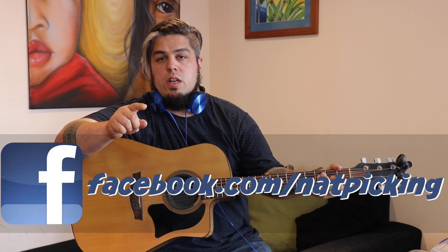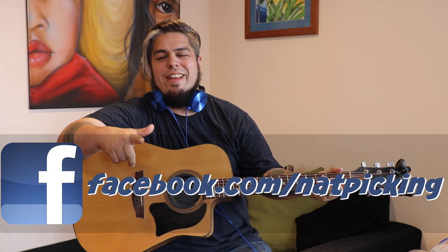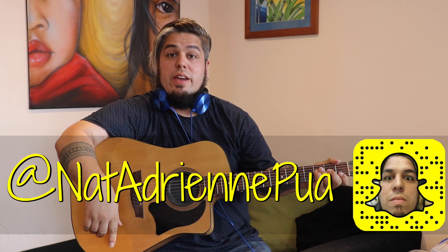Alright guys, this song - I promise you're going to learn it in 5 minutes. Nothing more, nothing less. All your money back guaranteed.